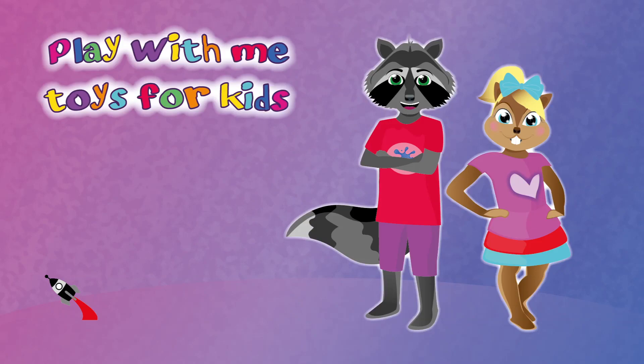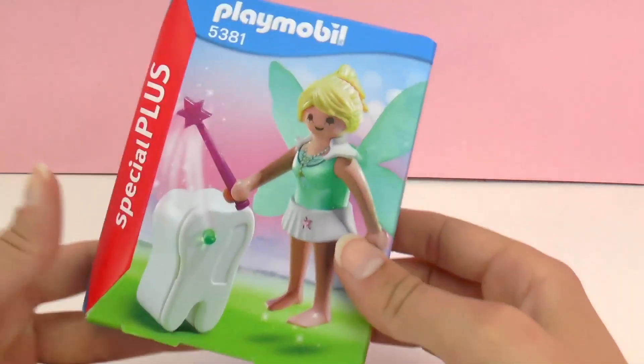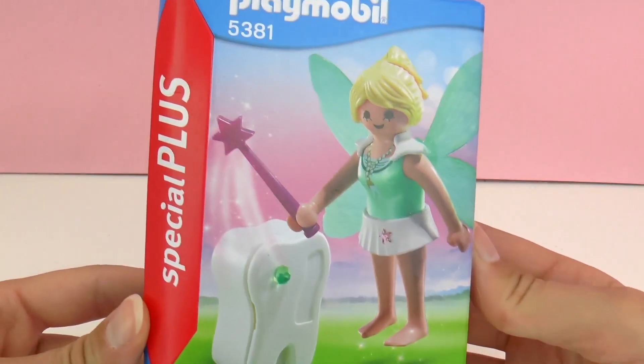Hello and welcome to Play With Me Toys for Kids. Today I have a really cool set from Playmobil to show you. This is a special plus set. Its number is 5381 and as you can see it's a tooth fairy with a tooth to collect your very own teeth.